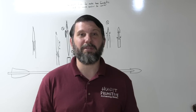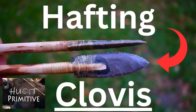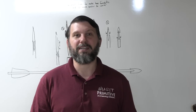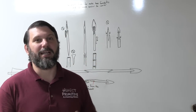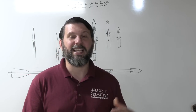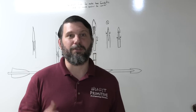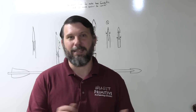Hey folks, Ryan Gill here with Hunt Primitive. Today we're going to talk about hafting Clovis points. Along with hafting Clovis points, we have to discuss the other artifacts found in the Clovis assemblage, like you're going to see behind me. We're going to jump right into this and knock out some really important pieces, and hopefully you'll leave understanding Clovis hunting technology a little bit better.